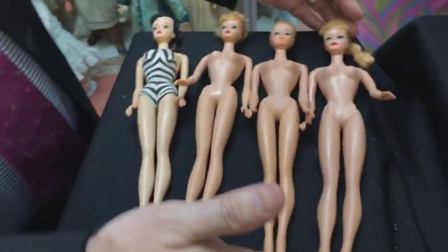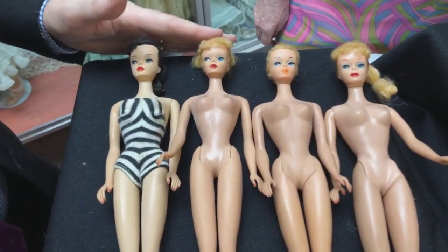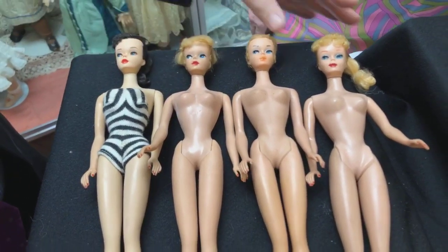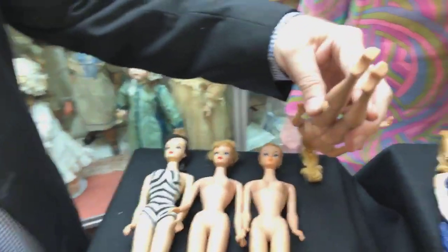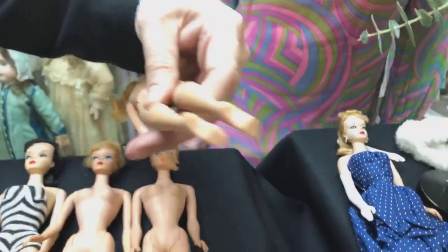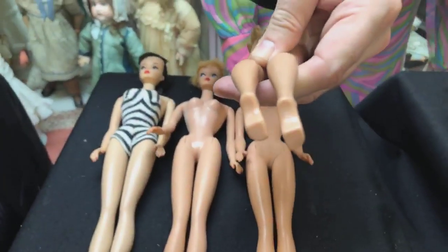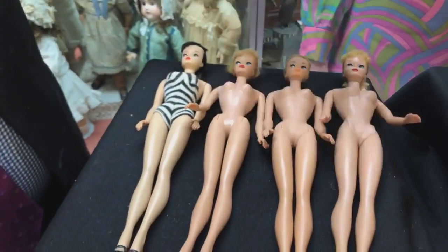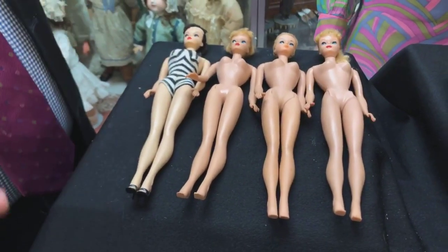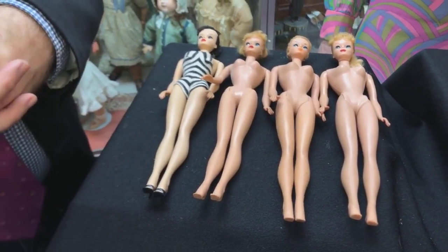One other tidbit: all of these early dolls were made in Japan — that's where Mattel set up their production. Usually on the foot it will say Japan, and on the earlier dolls it'll be in a rectangle on their foot. Having that knowledge and power is going to give you comfort with your purchases and the freedom to say yes or just say no. Anytime you can learn more and study more, that's just part of being a collector.